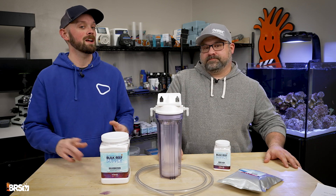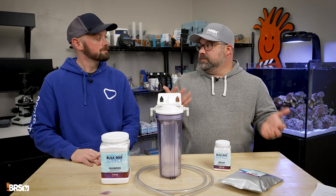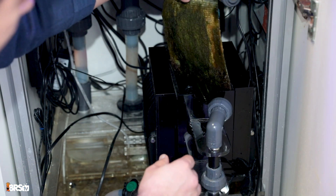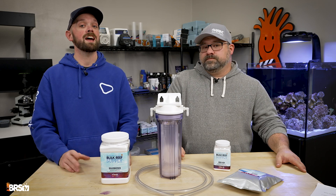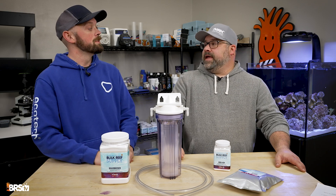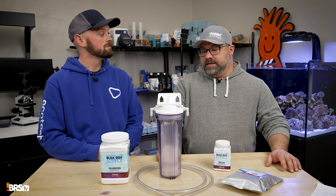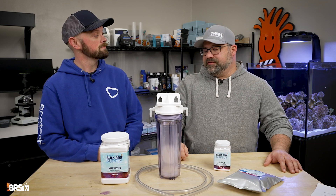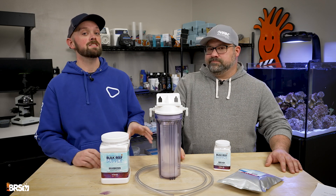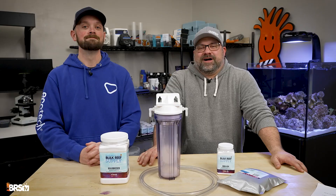A couple of additional options: if you don't have a refugium and want diurnal pH protection, you can add an algae turf scrubber — not the most space-saving solution, but they work great. You can also run a line from your skimmer's air intake to the outside to reduce CO2 pulled into the tank. A caveat: this could bring in pollutants like dust or insecticides, so if you run any such line, use a canister with carbon and filter floss to prevent contaminants. You can also add a valve so you're only drawing outside air when needed.